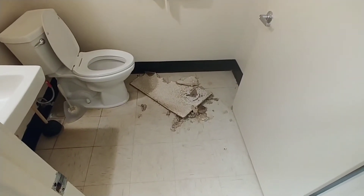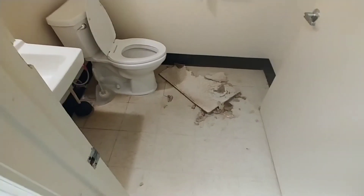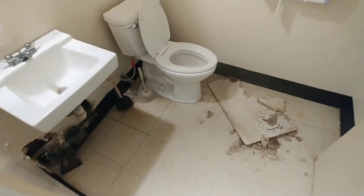We're going to clean the ceiling tile up, get the mess cleaned up, and then we'll come back to you and show you the after work here. So stay tuned.